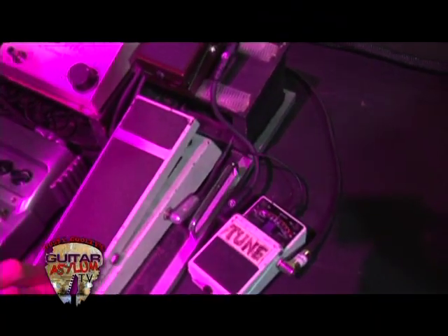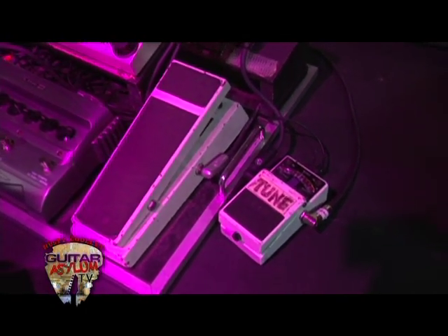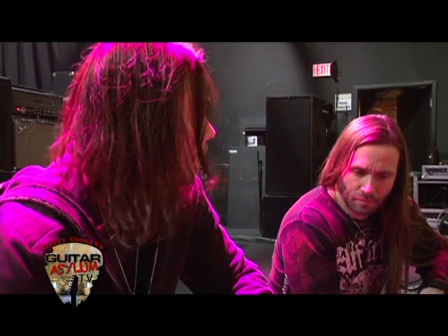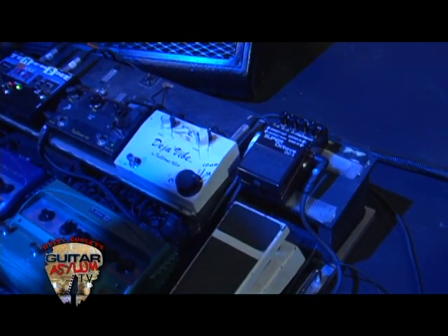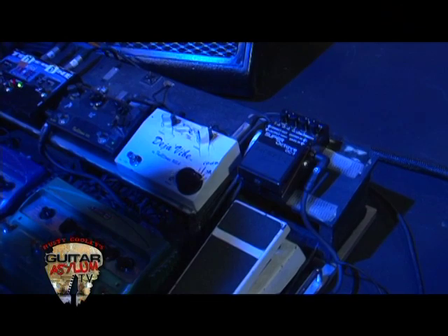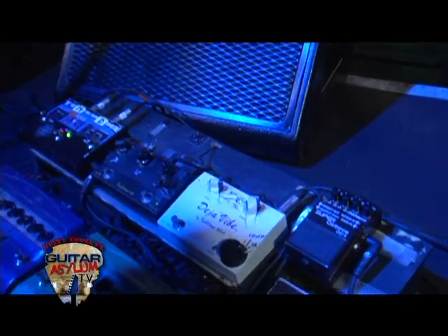Got an old Fulltone Clyde pedal — this is one of the first ones I bought, back in the mid-90s. They're great sounding wah-wah pedals. Another Fulltone — as you can tell, I like Fulltone a lot. The Deja Vibe, which is actually Mark's, which I've adopted — borrowed permanently. And then the Fulltone Ultimate Octave, which is another pedal I've had since the mid-90s. You've got that Hendrix-y thing going.